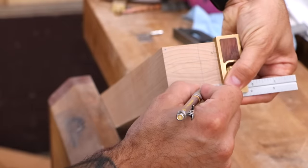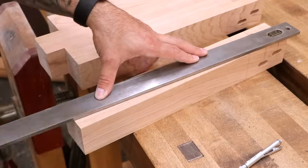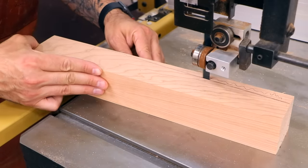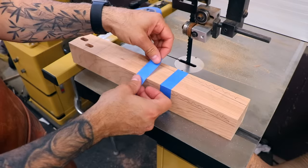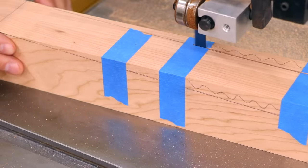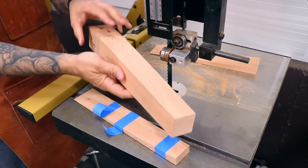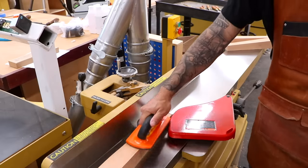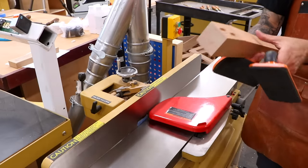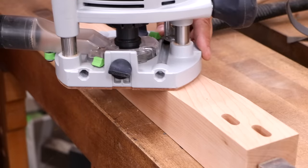Now I can lay out the taper. Remember, the two tapered faces are the ones that receive the joinery. The first taper is cut at the bandsaw, then the off-cut is taped back on and the second cut is made. A lot of times I'll use a hand plane for cleanup, but when time is of the essence I just use the jointer. I'll clean up the mill marks with a scraper, round over the edges, and sand.